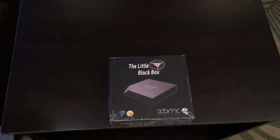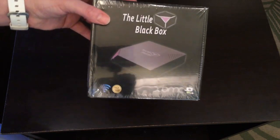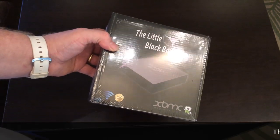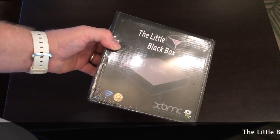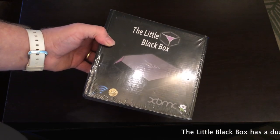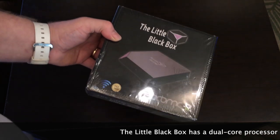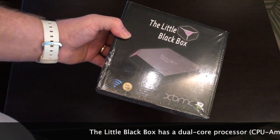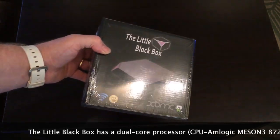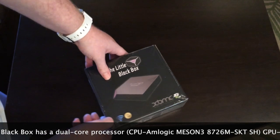What up YouTube, this is Supercharged West, and this is an unboxing and setup of the Little Black Box. This is a Linux box, and for those of you who don't know, XBMC works best on Linux — it's absolutely flawless. It just outdoes any other operating system, and this box was developed specifically for XBMC on the Linux platform, so this box should work really good. Let's go ahead and unbox it and check it out.